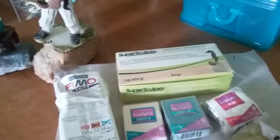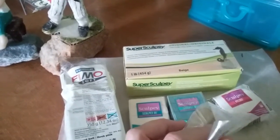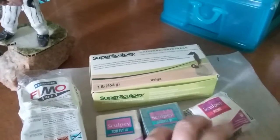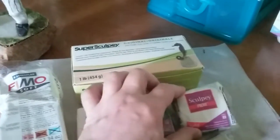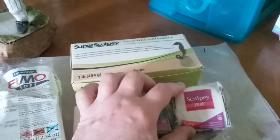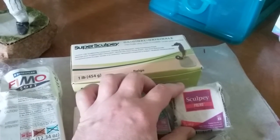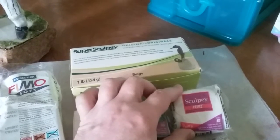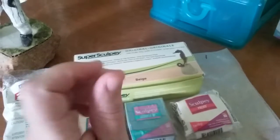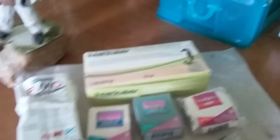I'm going to show you some of the others I've got here. This is Sculpey Primo, which a lot of people who make jewelry really like. It's very firm, and you can do things like add colors. This is white, but it comes in a lot of nice colors too. It's firmer than Ultralight and more so than Sculpey 3.